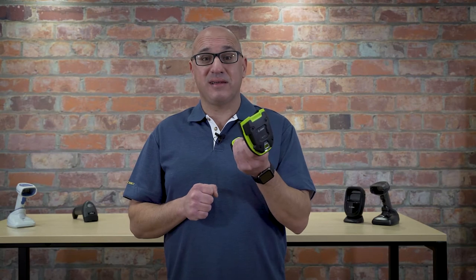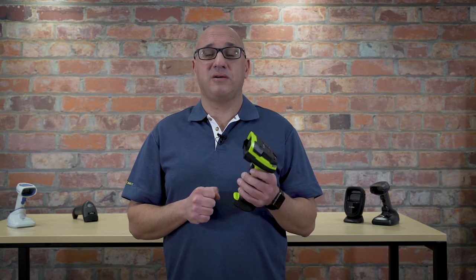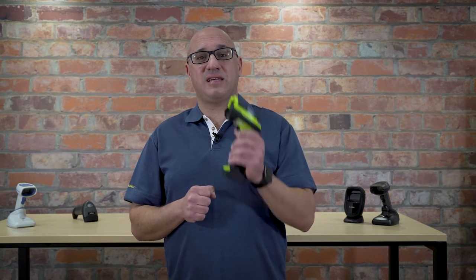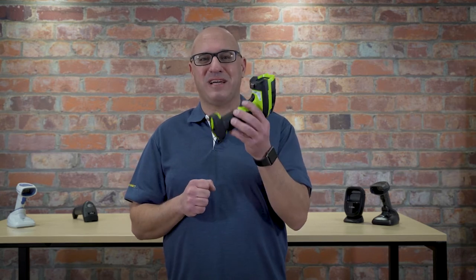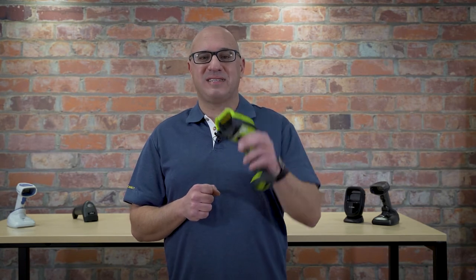It needs to be, because you're going to be using this a lot in the warehouse. It's a cordless scanner, which is perfect — you don't have those unsightly wires you get tangled up in. So it's good from a safety perspective, but you can scan over 100,000 barcodes on one battery charge. That's easily an all-day shift. Charge it up overnight and you're ready to go for the next day of scanning.